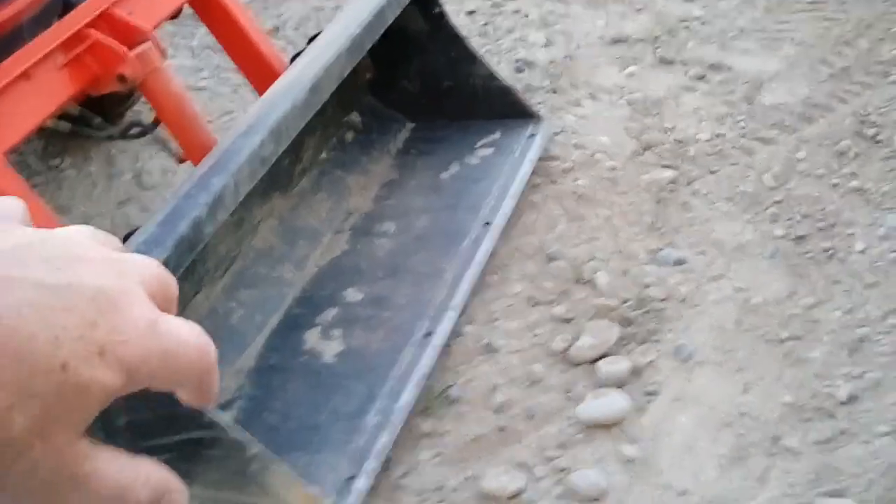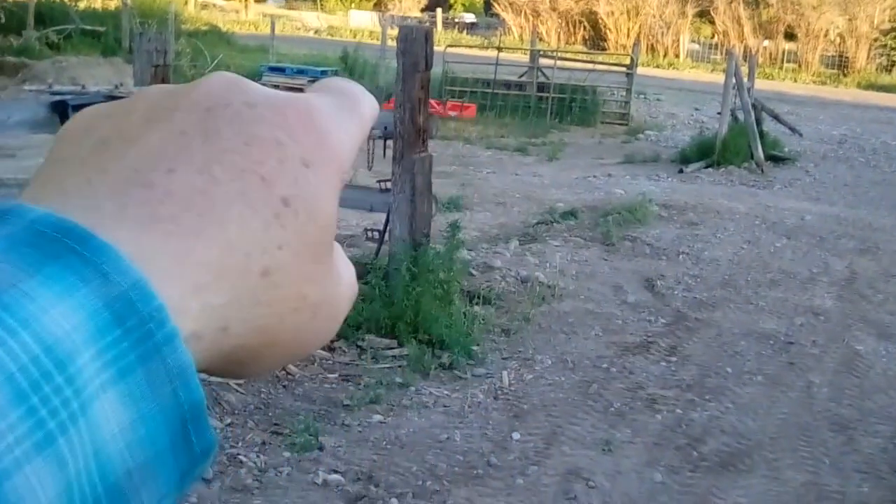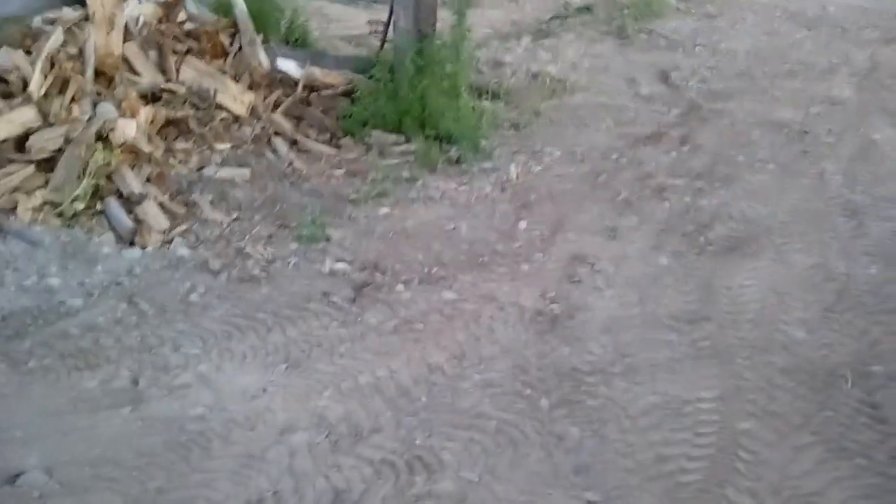I've been using the backhoe here to dig and pull back, then using the loader bucket to drag back a little bit more, scraping it up and hauling it off to the other side of the fence line. I've been dumping it there to level that off so I can park the trailer over there on a level surface.